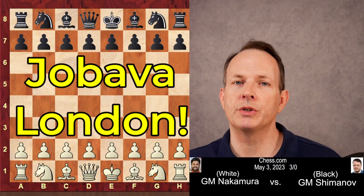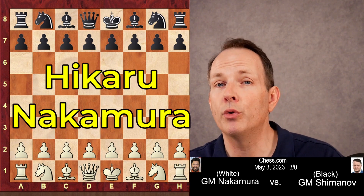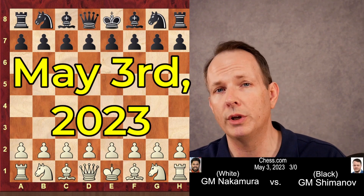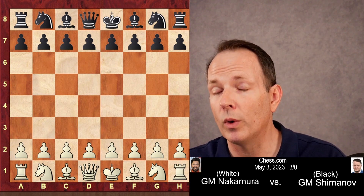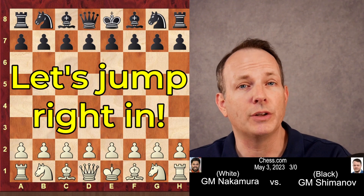If you like the Jobava London system, you're really going to enjoy the game we have today from Hikaru Nakamura. His opponent is Alexander Shimonov. This was played on Chess.com May 3rd, 2023, and it is a very fast game — three minutes for each side — yet there's a lot to be learned from it. A really well-played game. Hikaru has the white pieces, Shimonov has black.